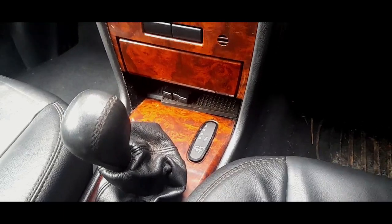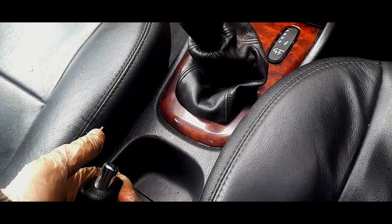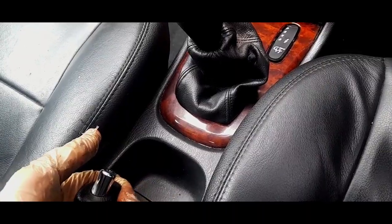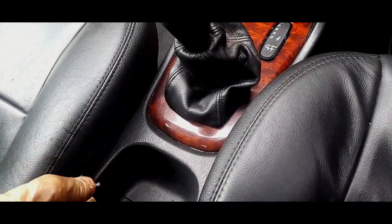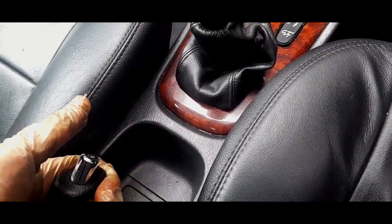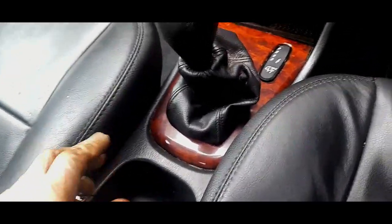I just want to make sure the brake pedal - pump that a few times. Okay here we go. One, two, three, four - right let's take it off. One, two, three, four, five, six, seven - that feels tight, I can't even go to eight. Right - eight feels good.